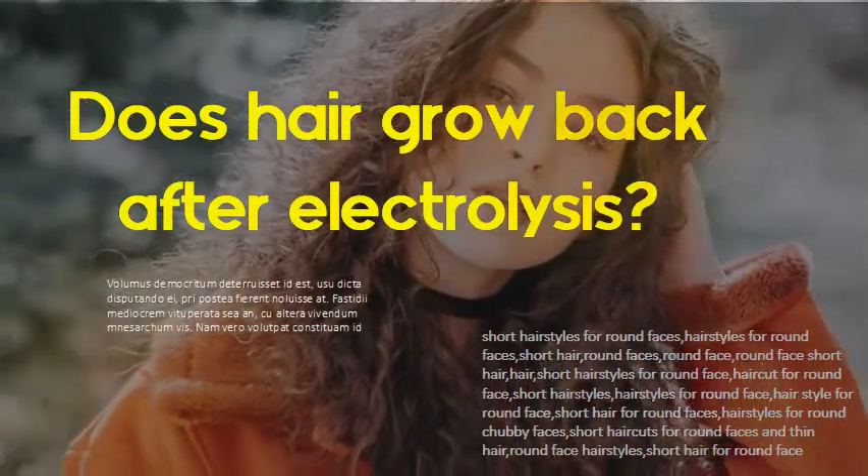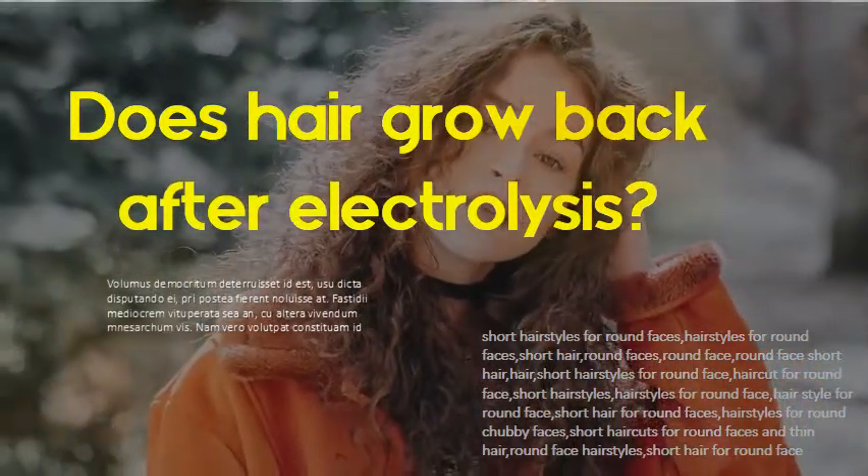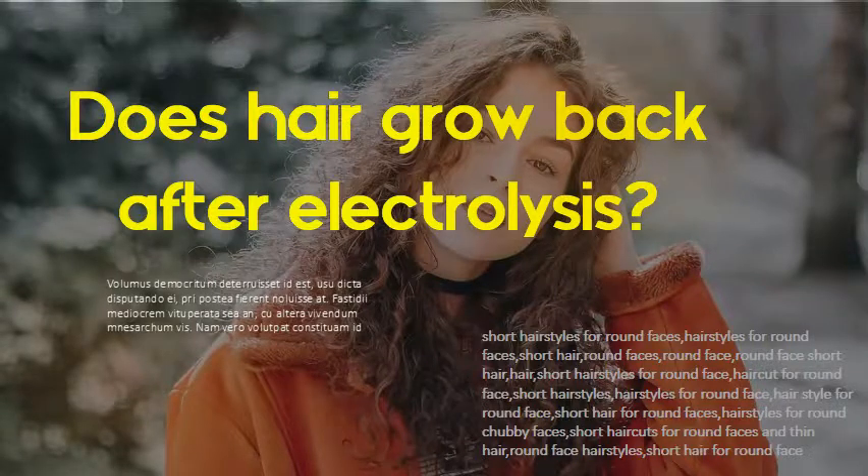Does hair grow back after electrolysis? It is very normal for a hair to come back a few times and become finer each time until it disappears altogether. When a hair doesn't appear for more than three months after electrolysis, it will never come back again.